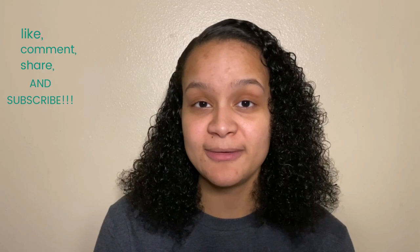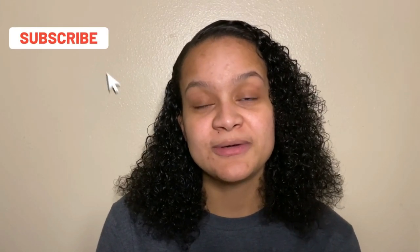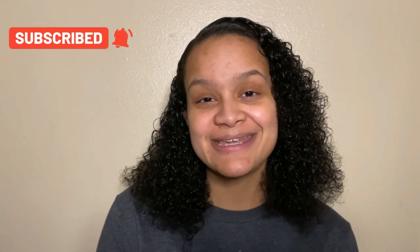Hey guys, welcome back to my channel. If you're new here, my name is Ambria Janae and today I'm going to be showing you guys my go-to makeup routine. Before we get into this video, don't forget to like, comment, share, and subscribe to my channel, and click the post notifications bell. Now let's get into it.